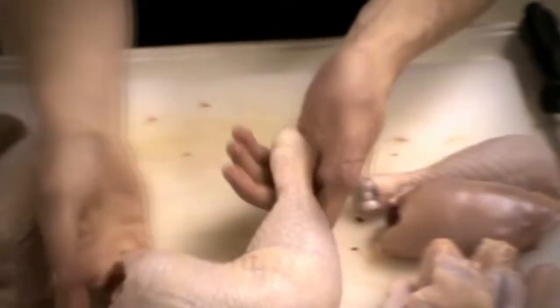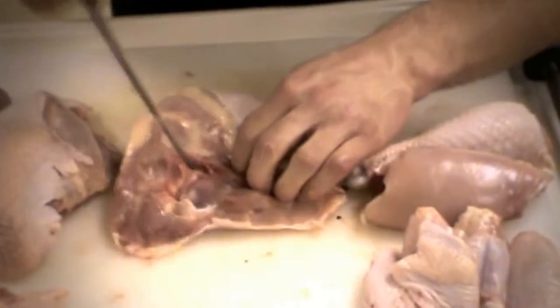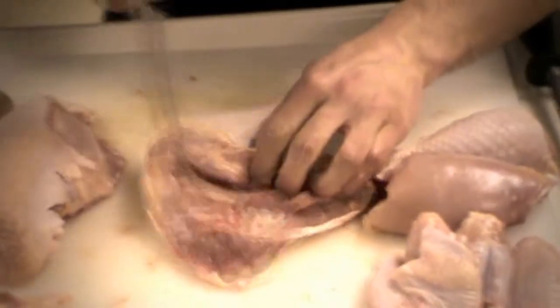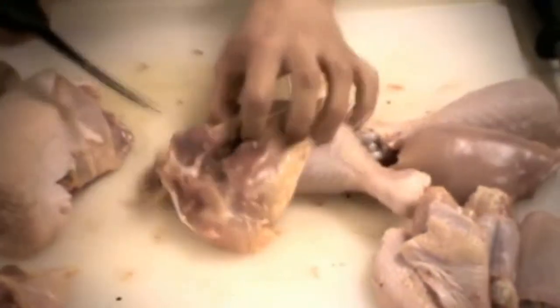Then we've got the other one. Now, if you want to get really fancy at home, we're going to show you something cool. We're going to take out the thigh bone so that we can make a fancy stuffed chicken leg. You're going to cut on both sides of the bone and put your knife underneath.